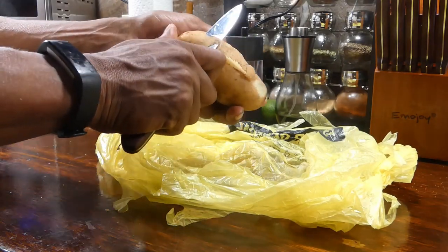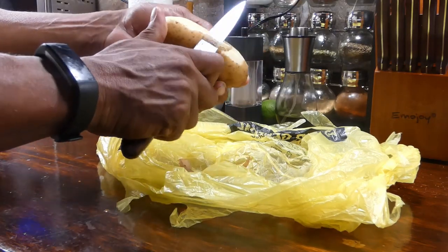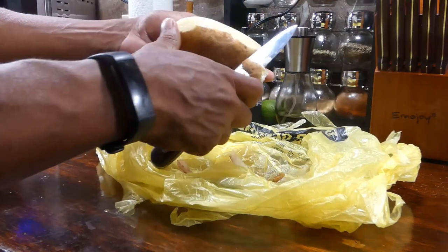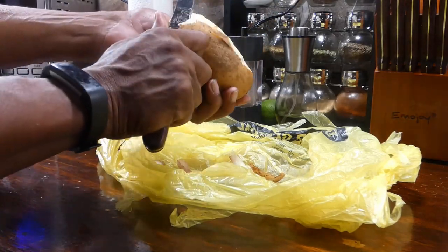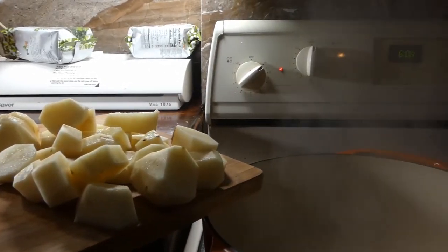We're gonna start off by getting our potatoes peeled. We'll just peel them directly into this bag right here — makes it so easy. Don't forget to give me that like, share, and subscribe, and hit that bell too!